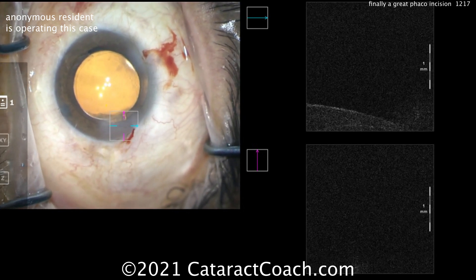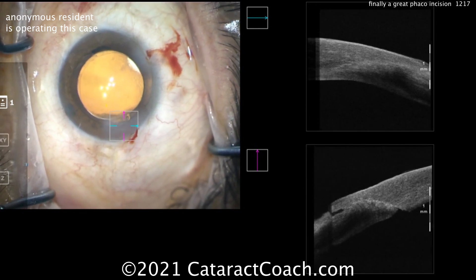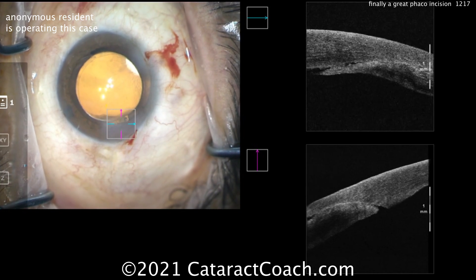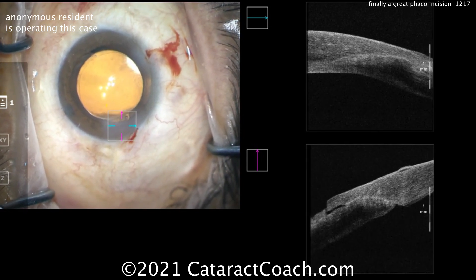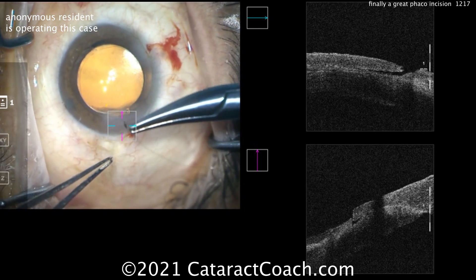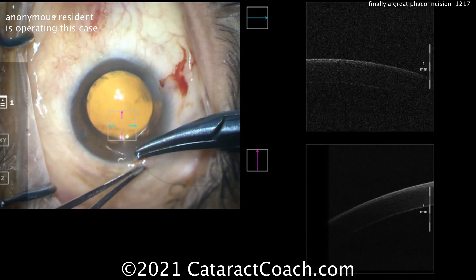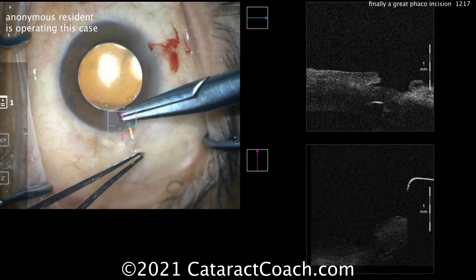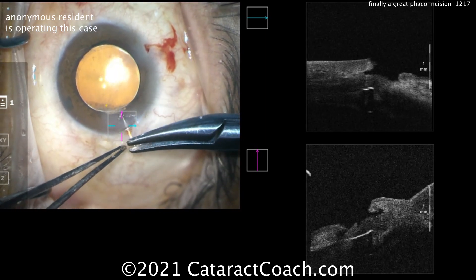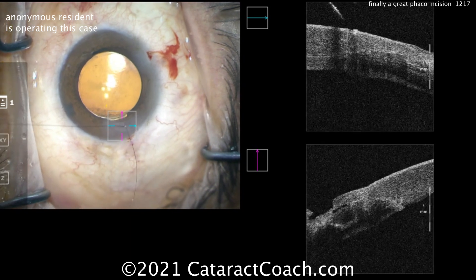It's nice to see this OCT live. You may not have access to this expensive OCT technology, but it allows us to really see the exact architecture of the incision — you can tell there's no Descemet's detachment; if there were, you'd see that scroll of Descemet's later. Even if you don't have access to an OCT machine, that's okay. You can get enough of a clue through your surgical microscope, but also on post-op day one, look at the incisions at the slit lamp. The slit lamp is much better at showing depth and three-dimensionality compared to the surgical microscope's top-down view. Spend the extra time examining the incision and thinking about whether it was good, or what you should do differently.